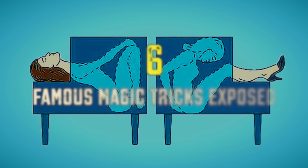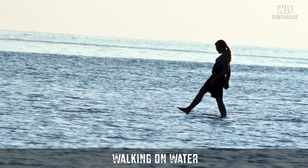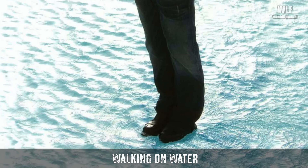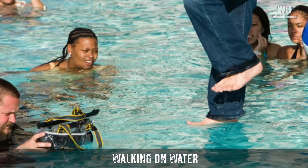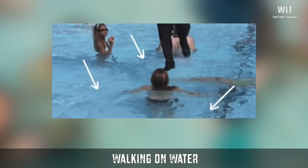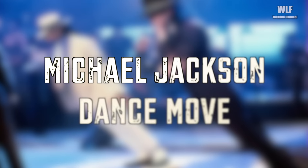We Love Facts presents six famous magic tricks exposed. Walking on water — do they really walk on water, or do they trick us? The answer is that magicians just create an illusion. Like many well-known tricks, the secret is simple: have the right equipment. To perform this trick, magicians use plexiglass pillars. Plexiglass has a refraction index very similar to that of water and is nearly invisible in water — it's even used to reinforce shark cages. So next time you see a man levitating on the water, you know where the catch is.